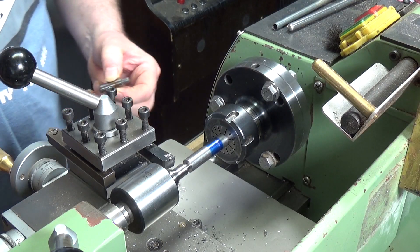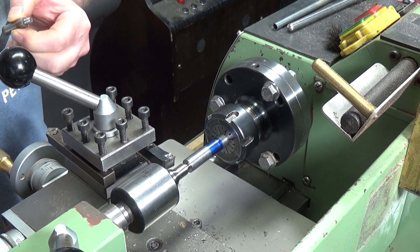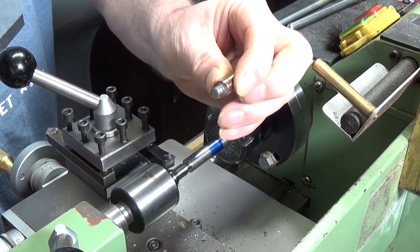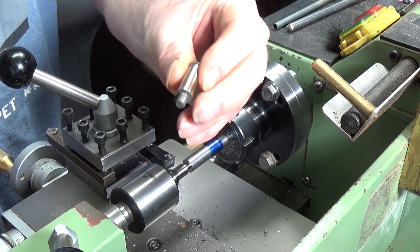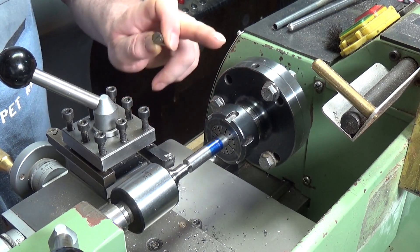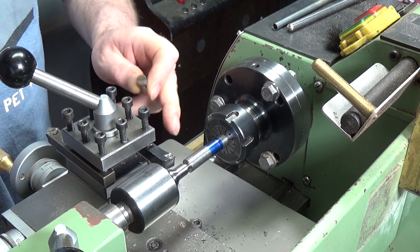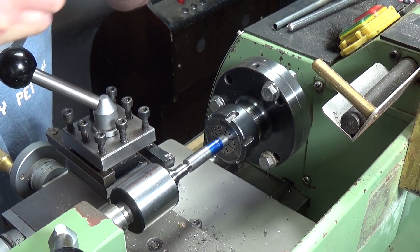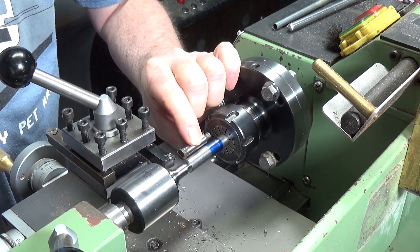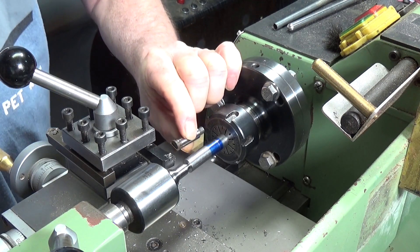We're over on the Walco lathe and the object of today's exercise is to make one of those, but with a straight thread on the edge instead of the bent one which is on this one. To that end I have a piece of 12mm bar in the collet chuck, I've marked off the overall length so I know where we're working to.